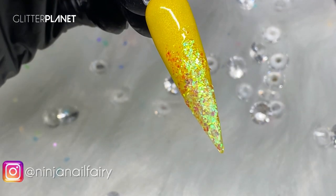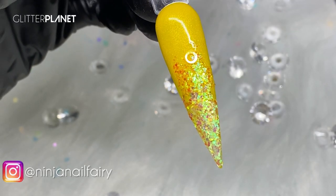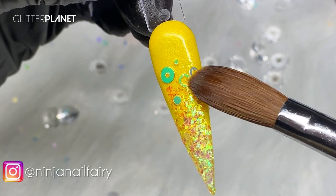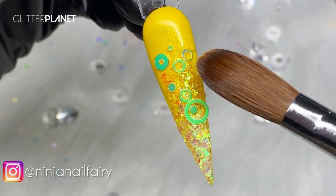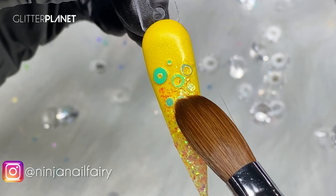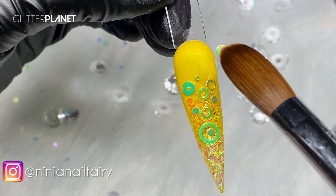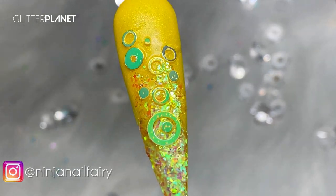I just want this to be a happy set — just happy, fun, full of smiles and joy. I'm using some of those yellow iridescent rings and applying them at random to the nail. I want a big one, so I'm just trying to pick them up from the jar. That looks cute — I'm going to do one more, just in there. That looks well cute, look at that!